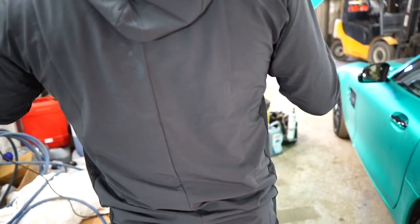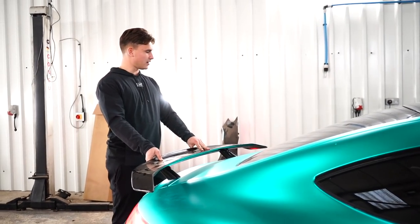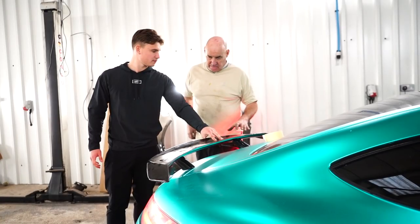The strategy for fitting the spoiler: we measure the distance from one side of the rear flap to the other, measure the spoiler, work out the position relative to the edges, apply new sticky tape to the bottom, secure it with more tape, then drill the holes. It's not the most refined method but it worked last time.